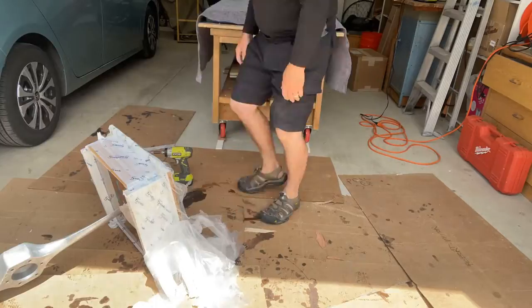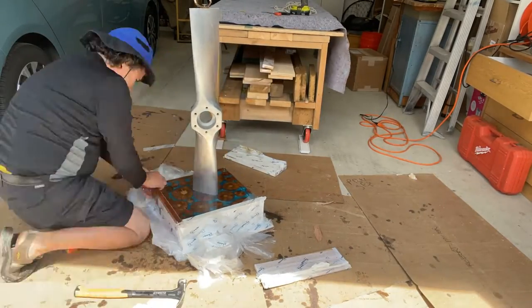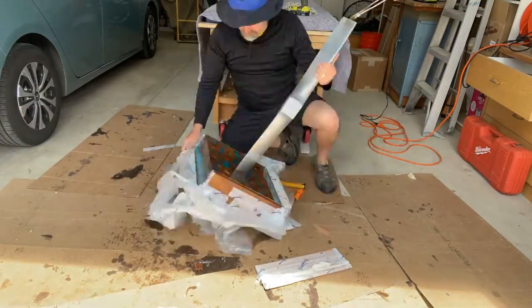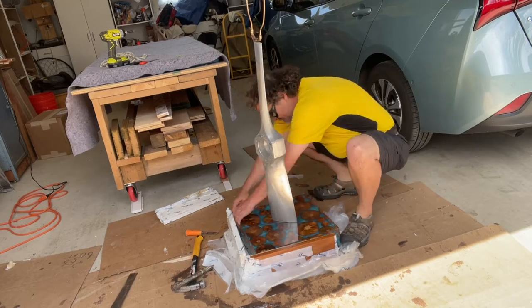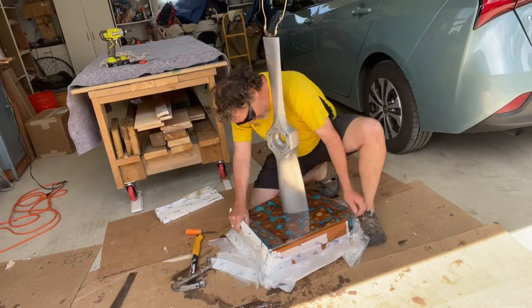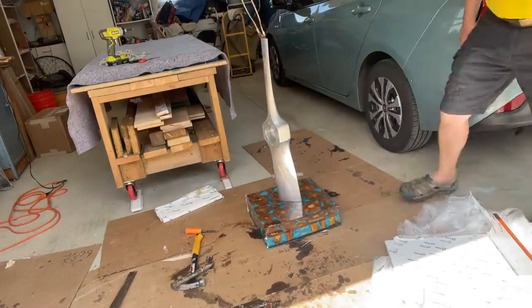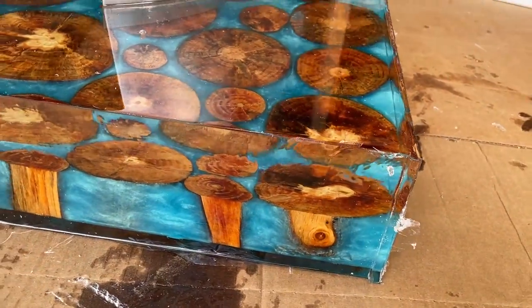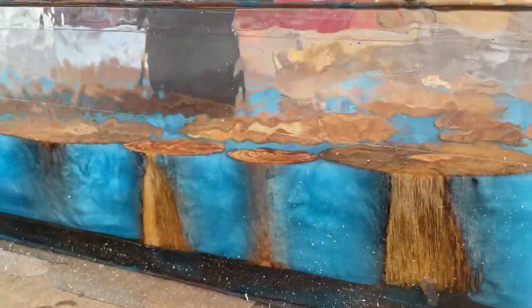This is about three days later when the epoxy was fully cured. It was a little bit of a challenge to get out of the mold, but it came out. And there's the new platform — much prettier than the old one. This is right out of the mold before any finishing work is done.